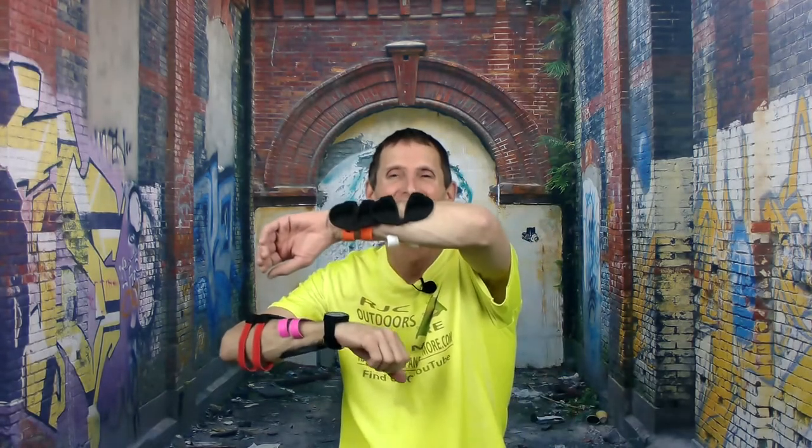Hi, Ross here from RJC Outdoors and lots more, here with another cool product. Check all these babies — I'm covered by, I don't know, it ain't graffiti. These little buggers right here are sunglasses. Check that out. Clip on the side — boom. They won't come off.